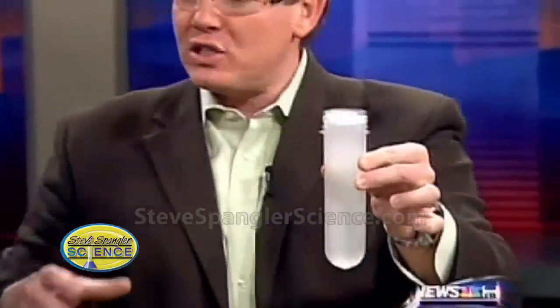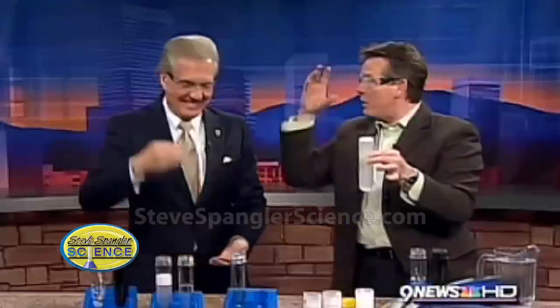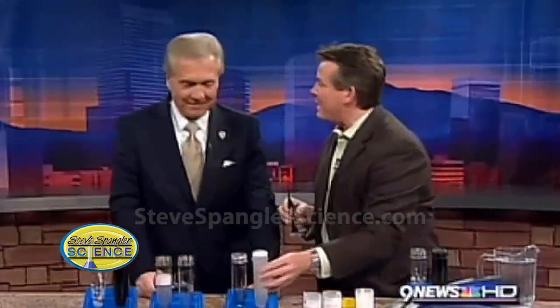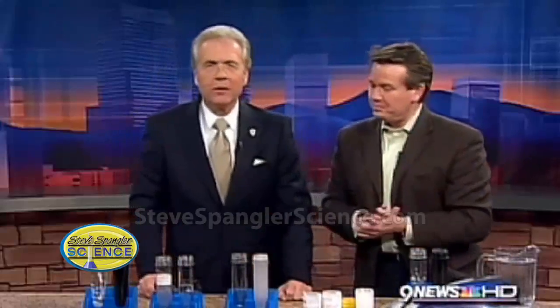Isn't that fun? You may have seen a commercial years ago where that liquid changed with a detergent on the market. Now you know something about the iodine clock reaction — what a fun experiment. And of course you want to go to the website, 4 o'clock at 9 News, look for the colorful Spangler Science logo. Your children can do this for their science fair or just for fun at home.